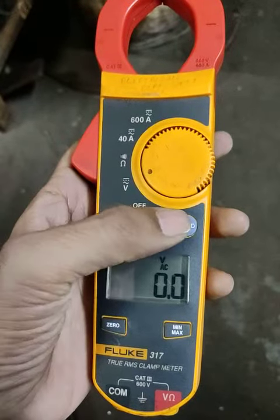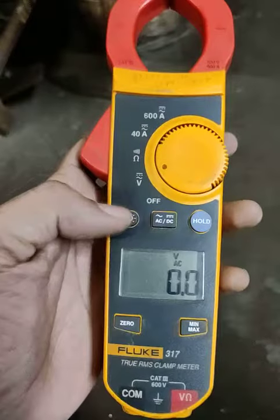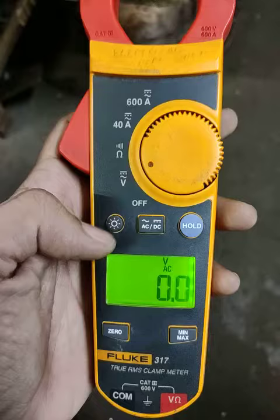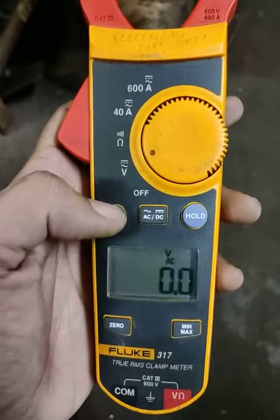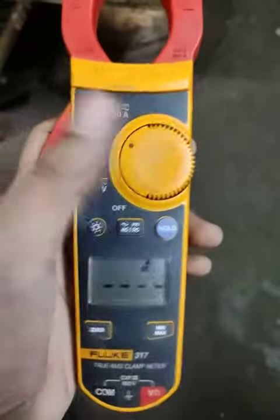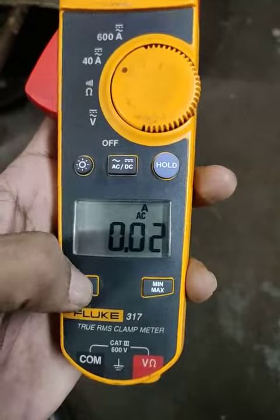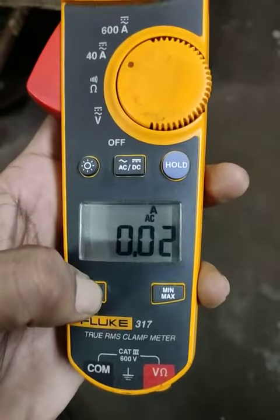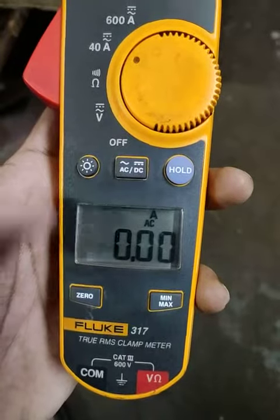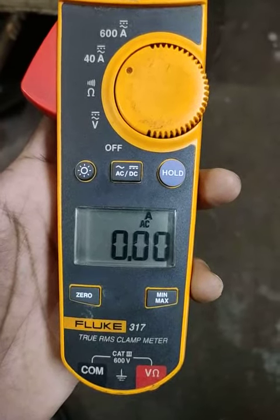Our clamp ampere will hold and we can see the reading easily. If you work at night then you can press this button for the backlight. And suppose your clamp meter shows an error or doesn't show 0, you can press the zero button — this is the zero set of the clamp meter. Now this is zero set.